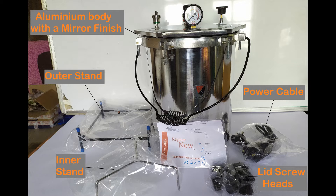According to the product images and description on Amazon, this autoclave is supposed to be made of aluminum with a mirror finish, along with accompanying accessories like an outer stand, an inner stand, a power cable, the autoclave drum itself with an attached induction heater coil, and the autoclave lid containing all necessary safety valves and pressure gauge. So let's get right into the unboxing.